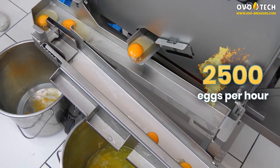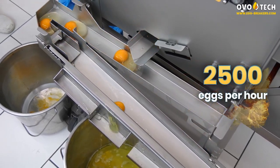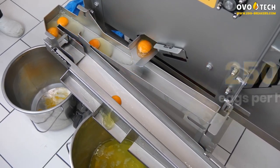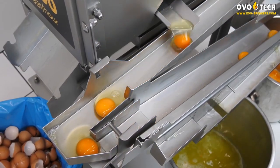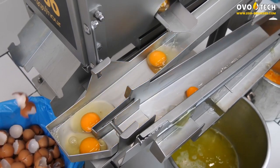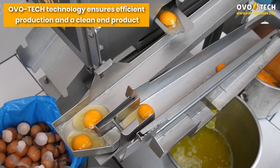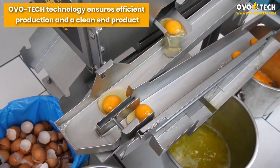Processing 2500 eggs per hour, Ovotec technology ensures efficient production and a clean end product.